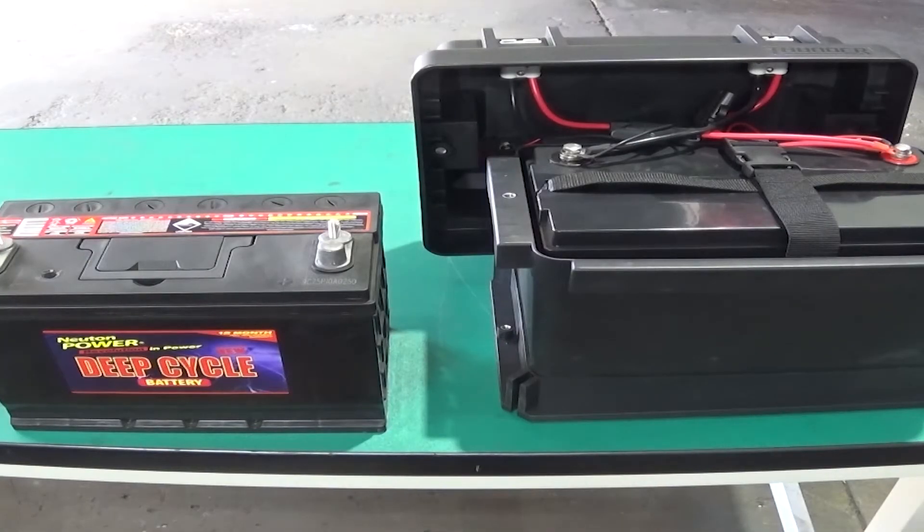Hi guys, Rod from VMN here. Over the next few weeks we're going to be showing some videos of an installation of dual batteries into a Toyota Hilux, and I thought before we started we'd just quickly talk about which battery to choose.